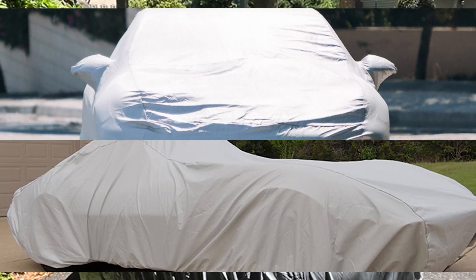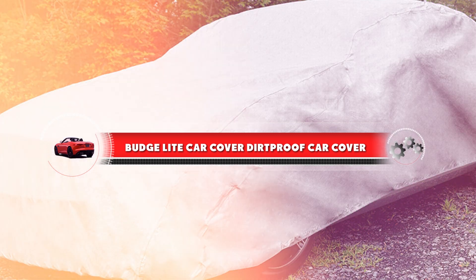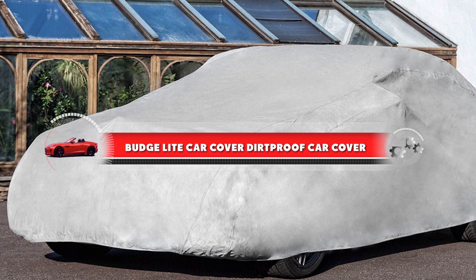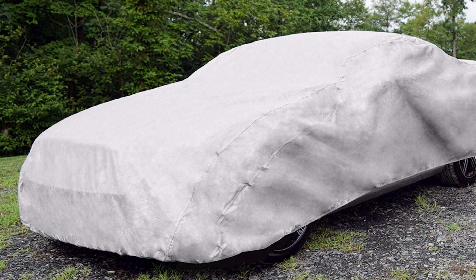Hey everyone, today we are going to be taking a look at the Budge Light car cover. This is a popular choice for those who are looking for an affordable car cover to protect their vehicle from the elements.